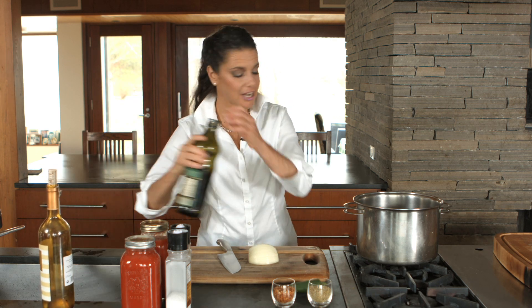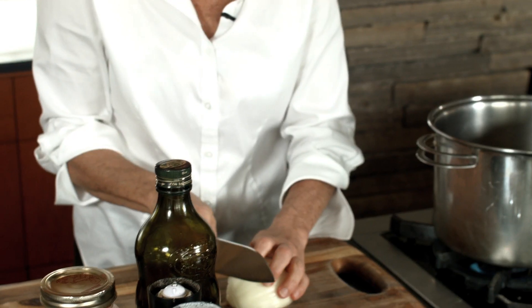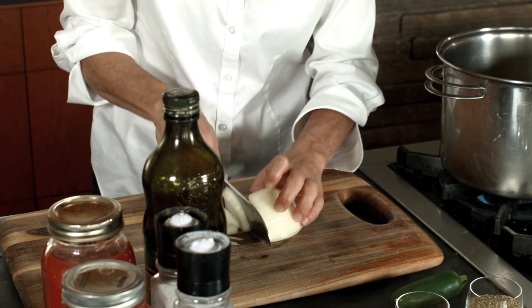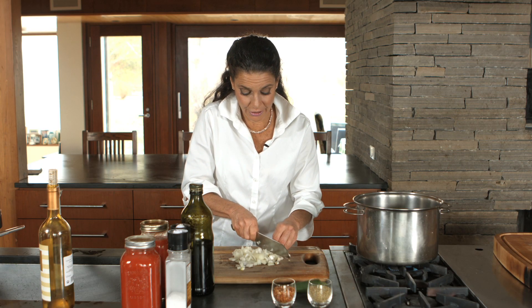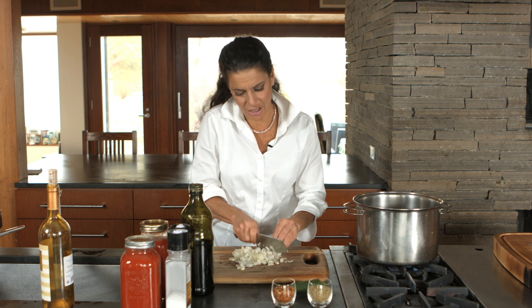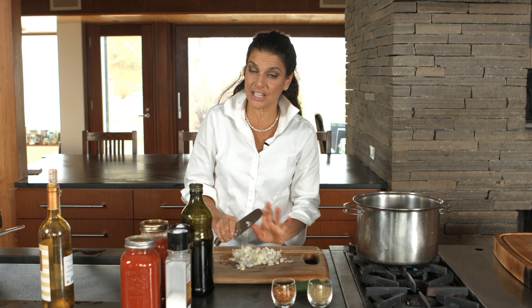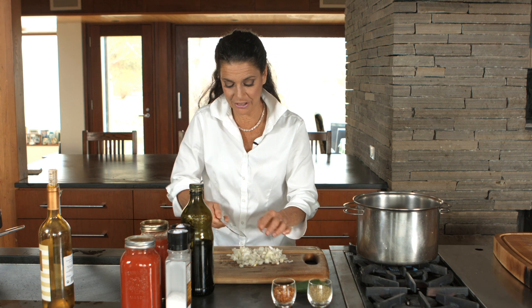So we'll start putting our olive oil in the pot — just a bloop. And then we're going to cut up some onion. I wanted to say, everyone's mother, if you're of Italian persuasion, makes the best sauce. So I don't want to change anyone's mother's recipe. Every region you're from you put different things in the sauce. We like to keep ours simple.